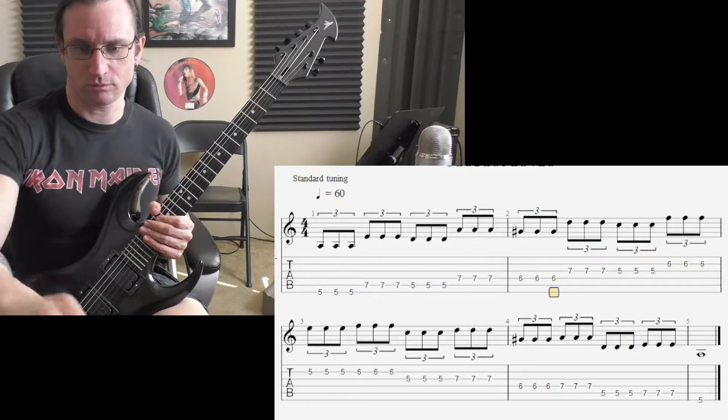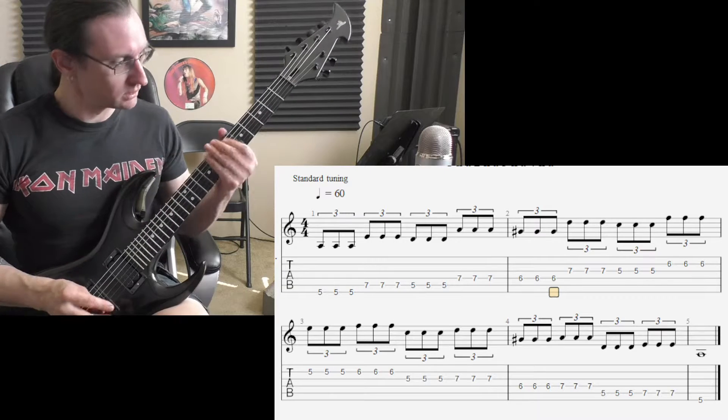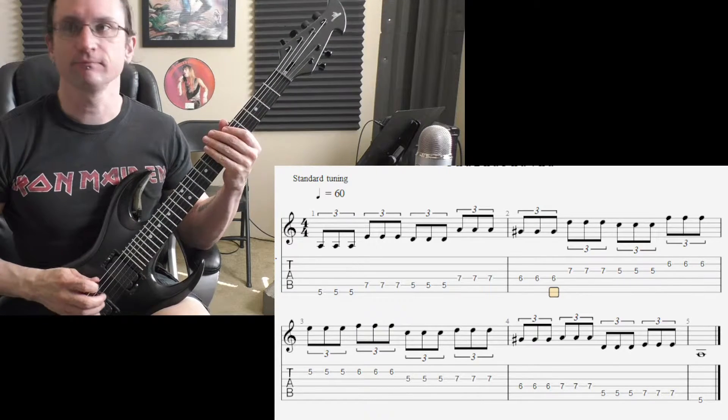Alright, here we go with number one. Sixty: one, two, three, four.